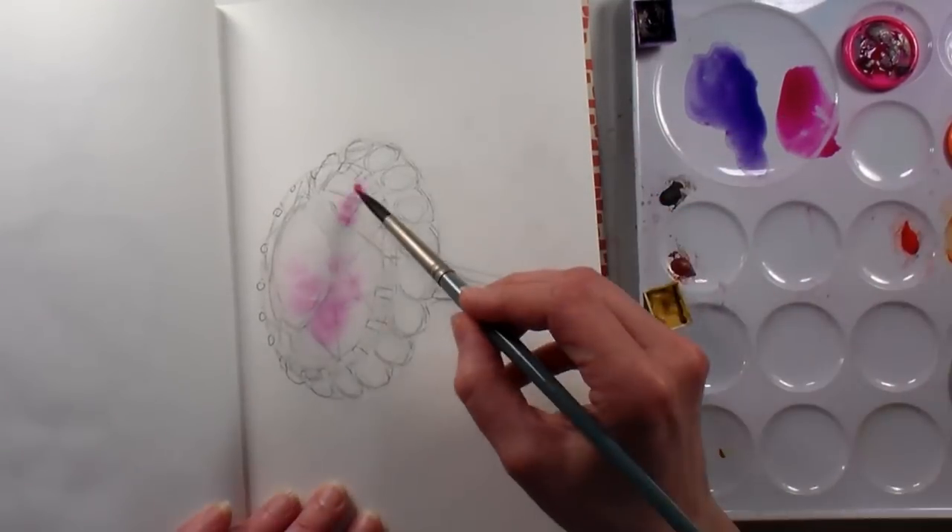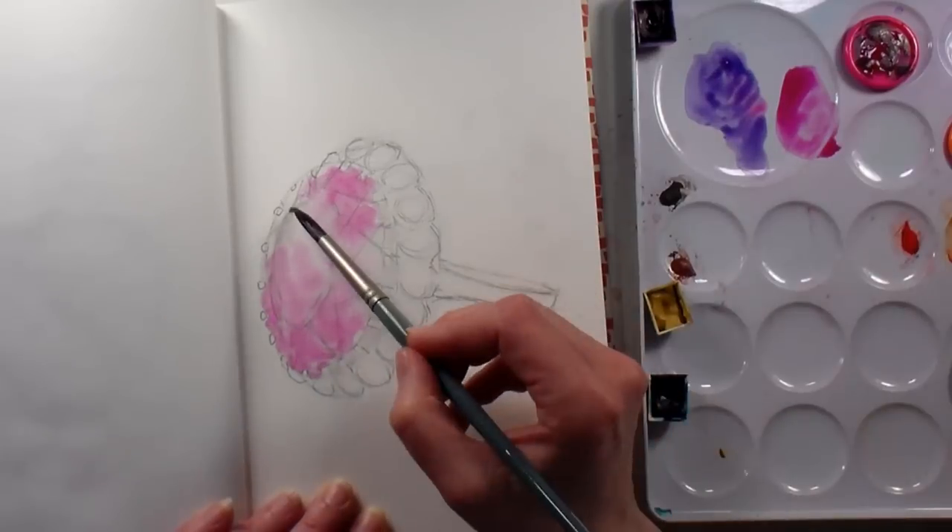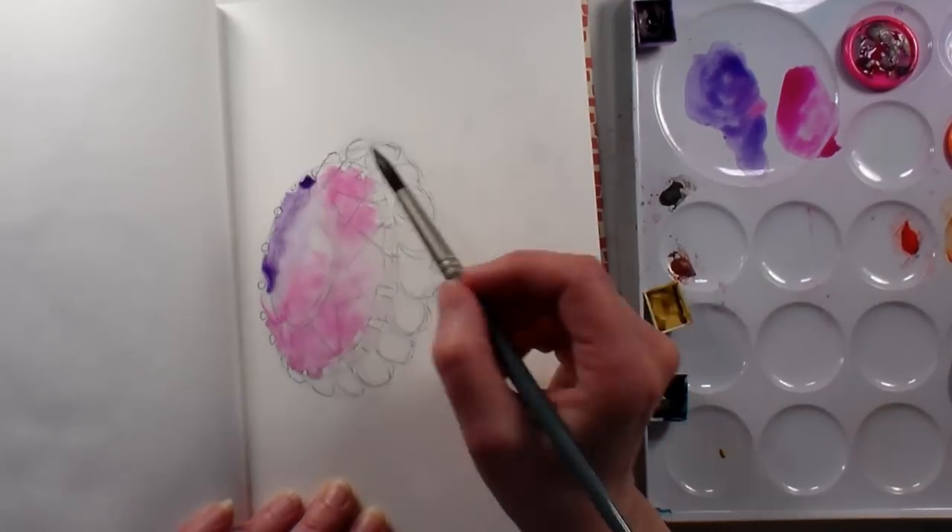What I'm doing here is just wetting the area that is going to be the purple gem — the amethyst — and then I just dripped in magenta and dioxazine violet paint.